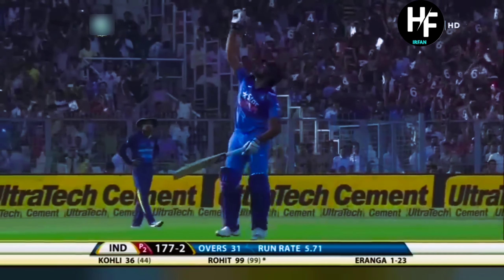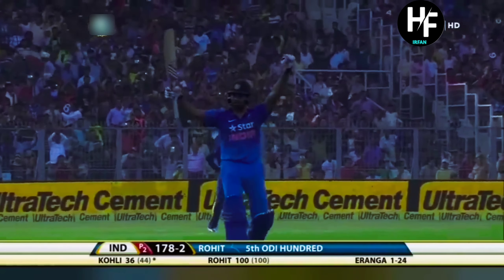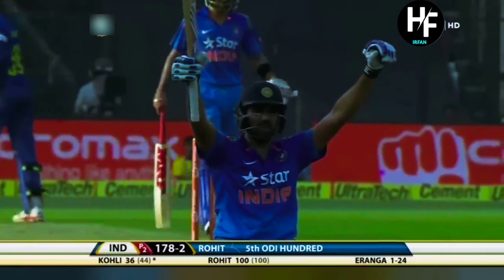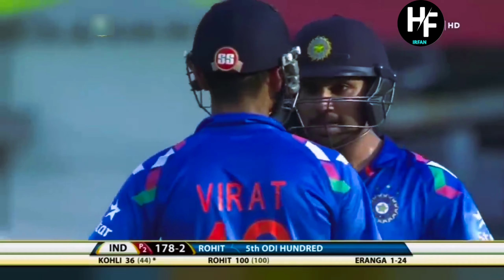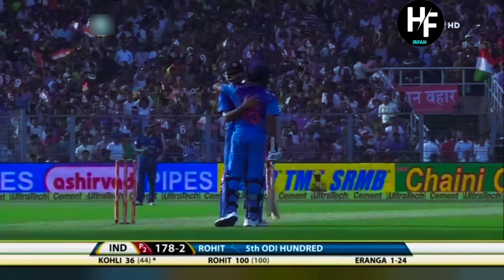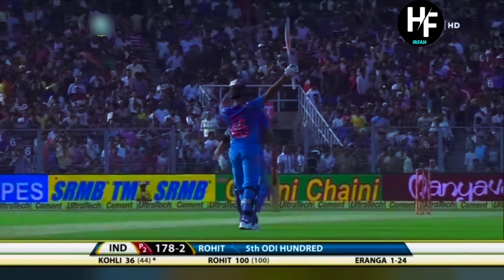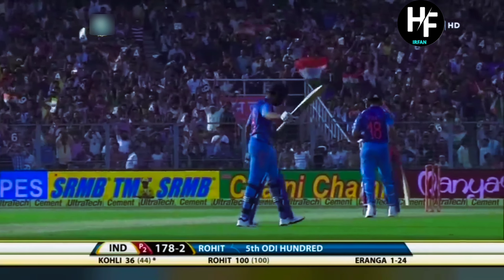There it is — the 100 moment! The 5th hundred in one-day internationals. Very well played, young man. The dressing room is happy and he's happy as well. After getting injured against England in Cardiff, his strike rate — 100 in just 100 balls, a 100% strike rate. The first 50 runs came in 72 balls, but the second 50 in just 28 balls.